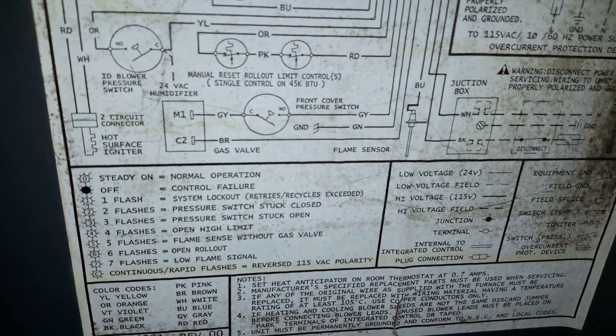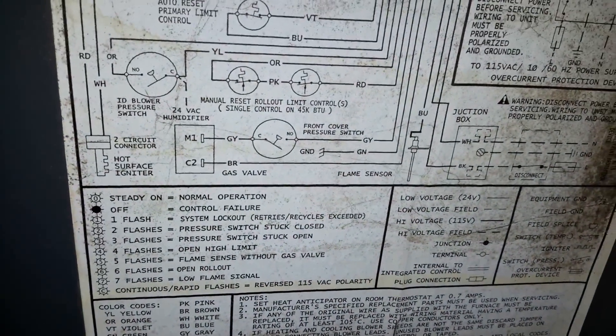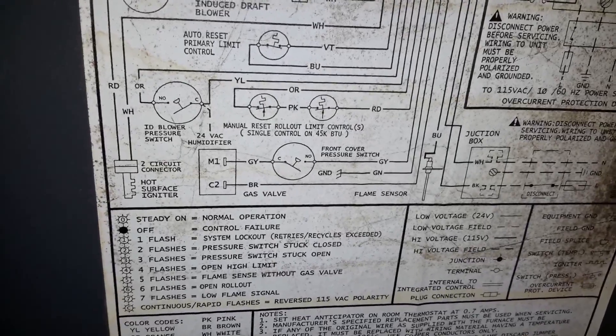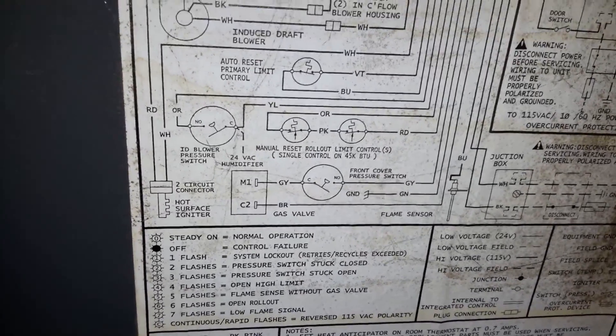Okay, the number one is system wash-up, retries, recycle, exceeding. That doesn't really tell us too much about why our furnace is going off.